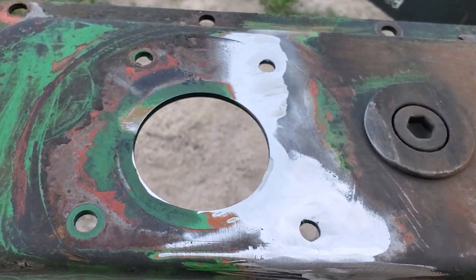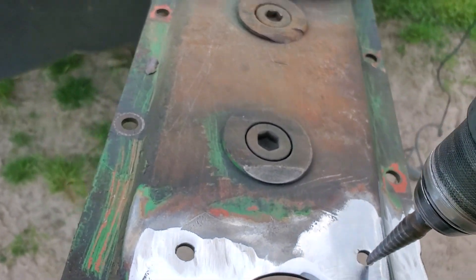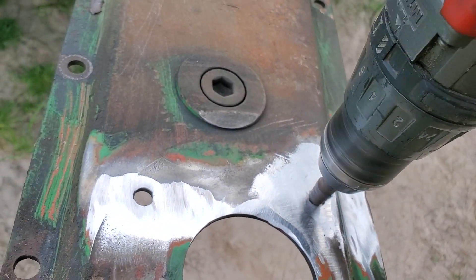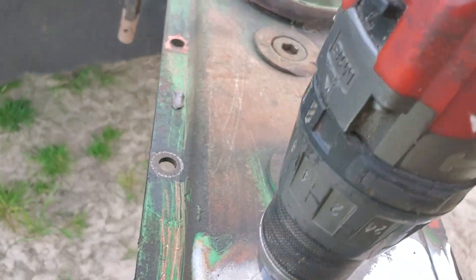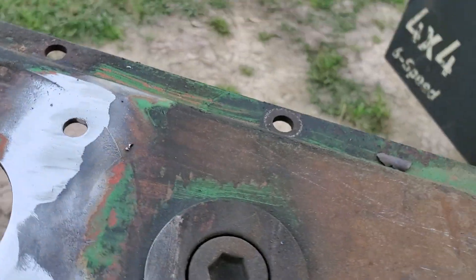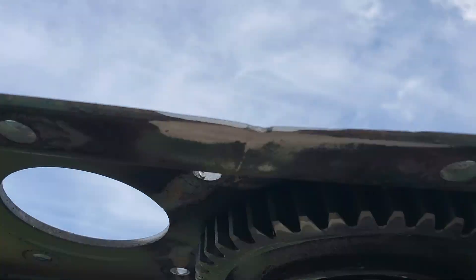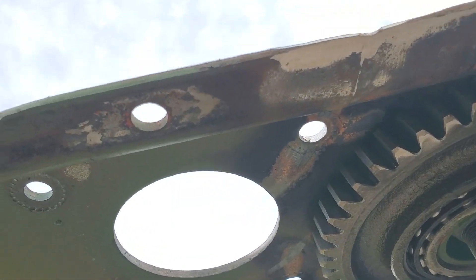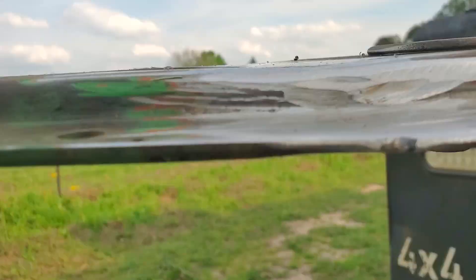I got everything sanded down like I like it — got a pretty good finish on it. Now I'm going to go ahead and use my step bit to make sure these holes are drilled out the right size. That's all there is to it. There it is, right there. That's what it looks like. Went ahead and buffed down a little bit on the edge down here on the bottom because it had come through just a little bit.